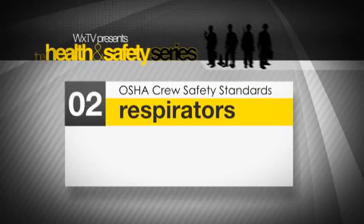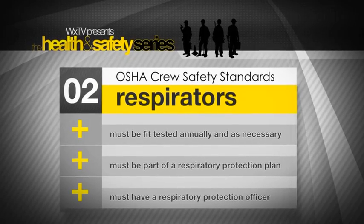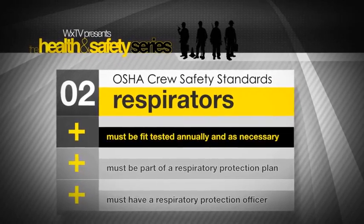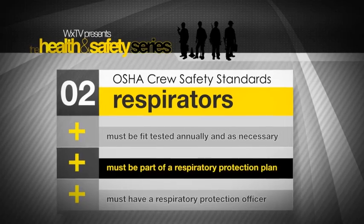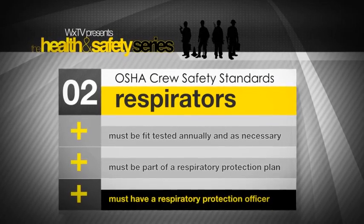If the program requires the use of a respirator, a few things are mandatory. First, fit testing must be done annually or more frequently if necessary. There must be a written respiratory protection program in place, and the program must have an assigned respiratory protection officer.